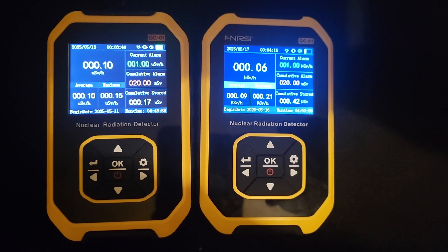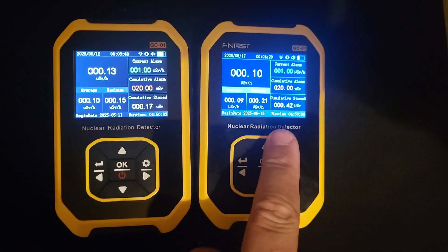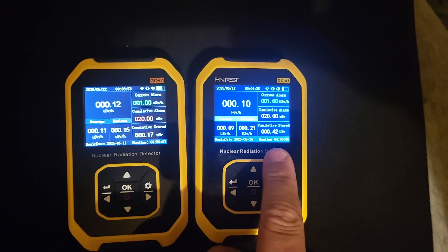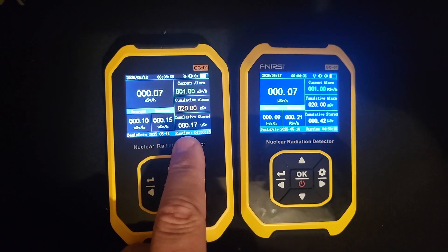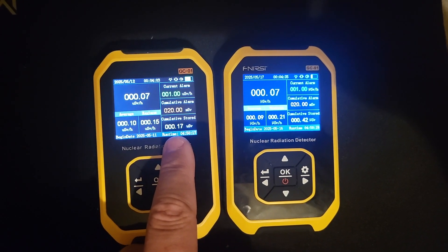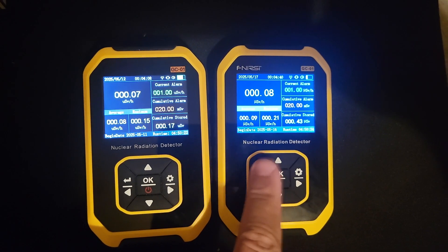This is about four and a half hours later. The cumulative count here for the FNIR-Z is at 0.42 micro Sieverts. The fake one is at 0.17 — that's less than half. So definitely a better choice and a better tube.